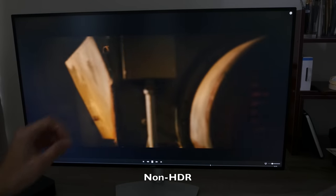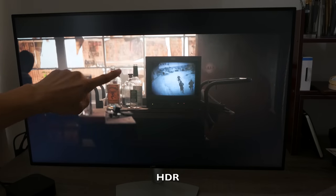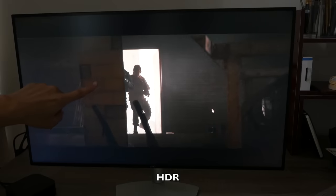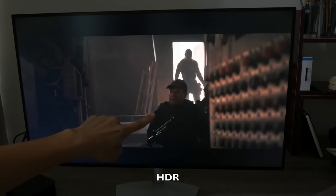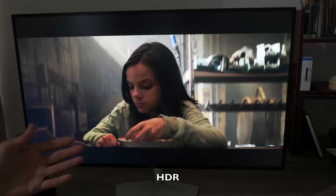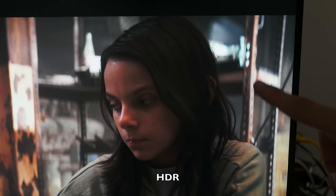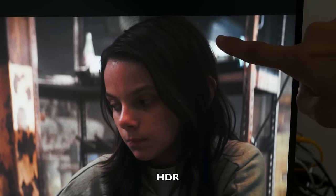Now let's switch over to using Apple TV, which does support HDR content. Pay attention to the hair again — now I can see more details in the hair. Pay attention to the webbing on the soldier — you can see some hints of highlight and a bit more detail compared to the non-HDR version.